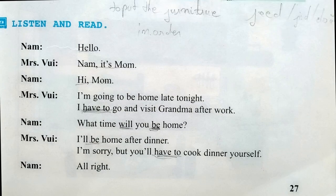Unit 3: At Home. Listen and read. Hello. Nam, it's Mom. Hi, Mom.